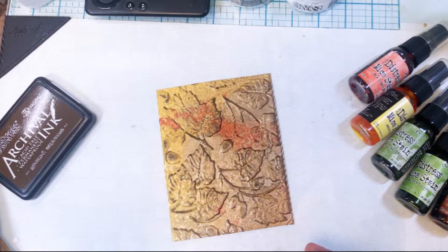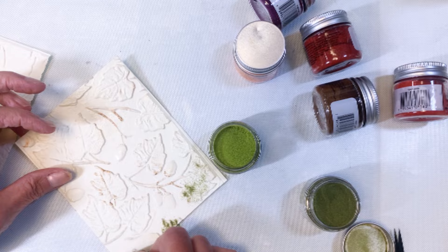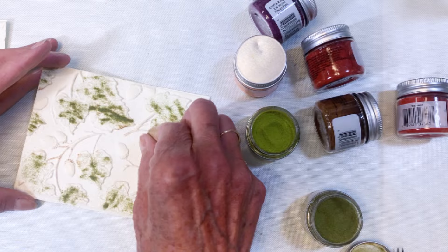Here's the second one. I'm going to use the embossing glazes on this one — olive and vintage photo. I'm adding the embossing glaze powder after I have run the Versamark pad over it.